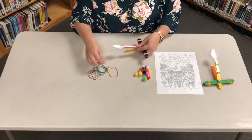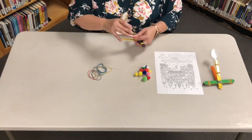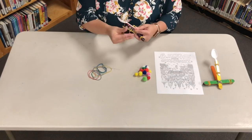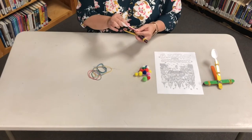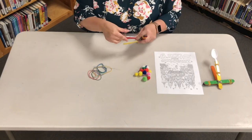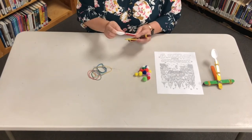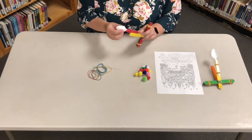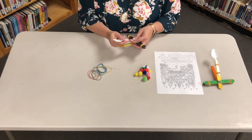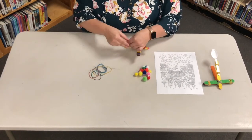Time to put the spoon on. Take a rubber band and wrap it around both the spoon and the launching stick. This is a bit tricky — it took me a few tries to get it right. You just want to make sure that it's nice and secure. Go ahead and put a second one on just to make sure that it's on there nice and tight.